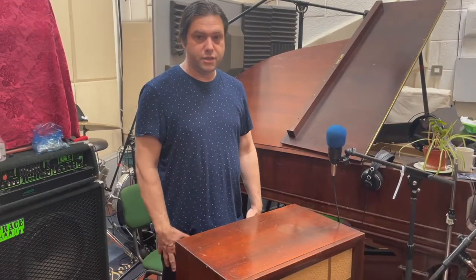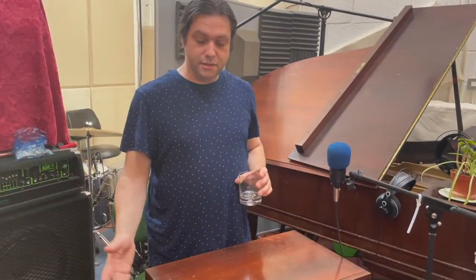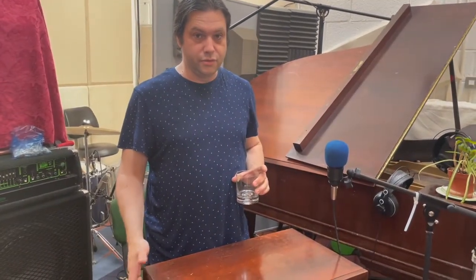You join me here in Vintage Keys Studios. My name is Lloyd. This is a set of Degen Canto Chimes from circa 1950.